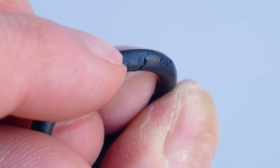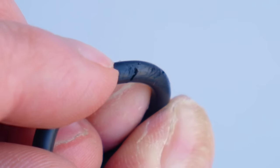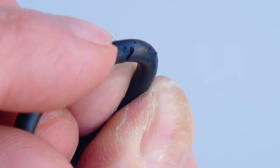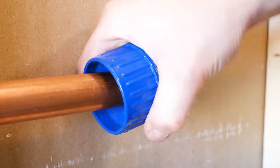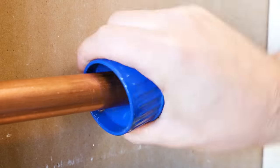Not deburring the pipe end will most likely tear the o-ring as it's being inserted, which will cause the fitting to leak. So always deburr it using a reamer like this, or just use a flat file if that's all you've got.